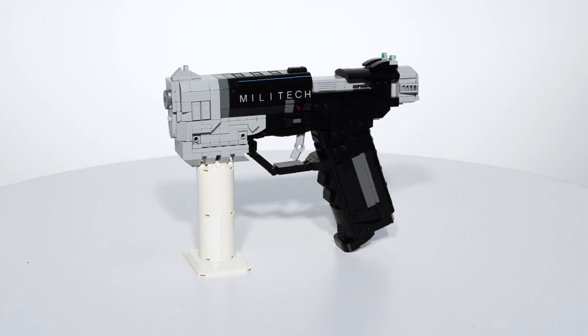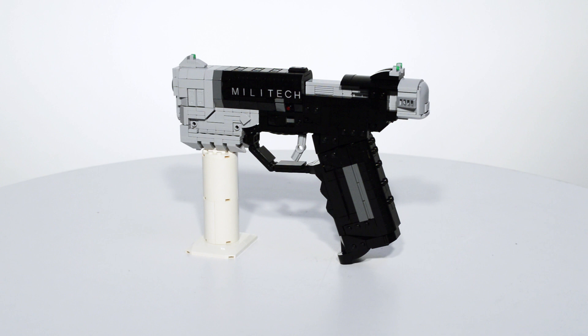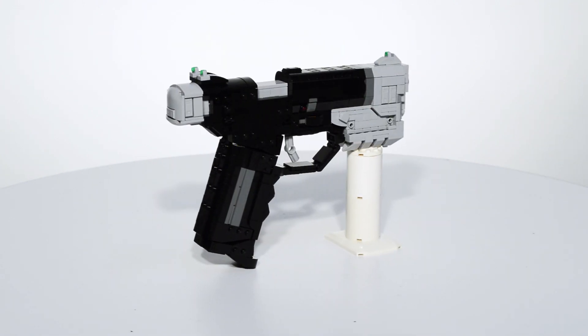The LEGO Militech pistol is 9 inches long, weighs under a pound, and was built in a single 6-hour build session.